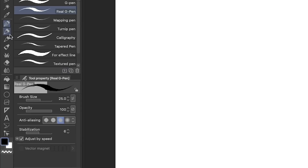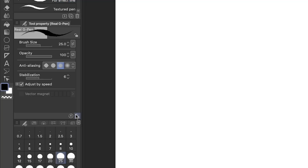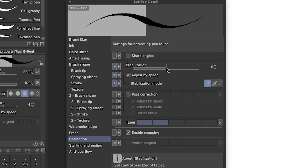And if that's not enough, Clip Studio Paint's stabilization settings are here to help. Just choose the brush you want to use and go to the tool property window. If you can't find it, go to Window > Tool Property. Click the wrench icon in the bottom right of the window to bring up the sub tool detail panel, and go to the correction tab on the left near the bottom. Here you'll be able to adjust the amount of stabilization in your brush as well as a ton of other settings. If you want to get even more in-depth about stabilization, check out our recent video all about the stabilization settings, linked in the description below.